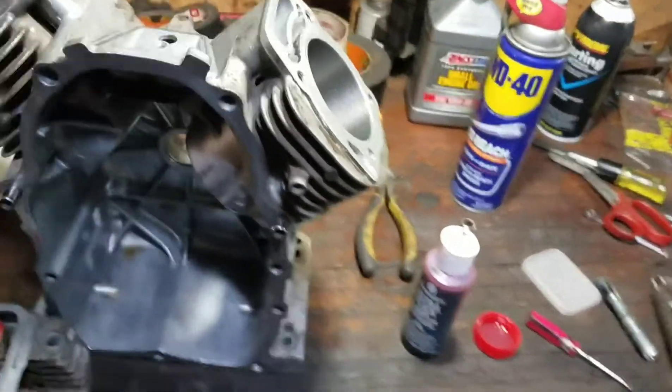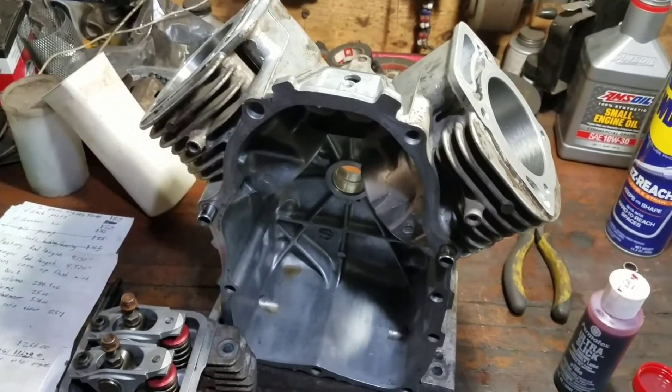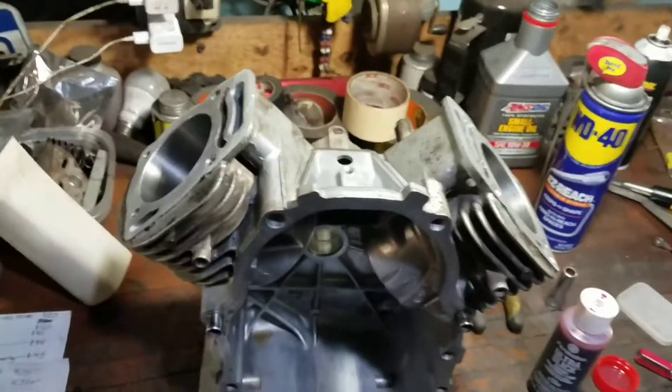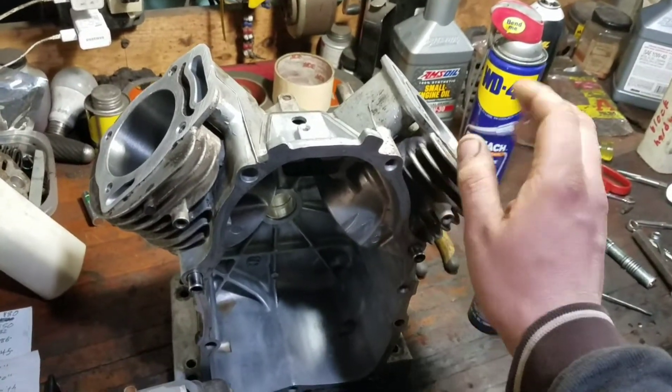Another thing we're going to be doing — I could run a higher compression ratio on this, but I might wind up having to run pump gas in there. I don't know. I have to run a compression test after it's all together. But I'm going to put the thicker graphite head gaskets on it to give me a little more space on the heads.